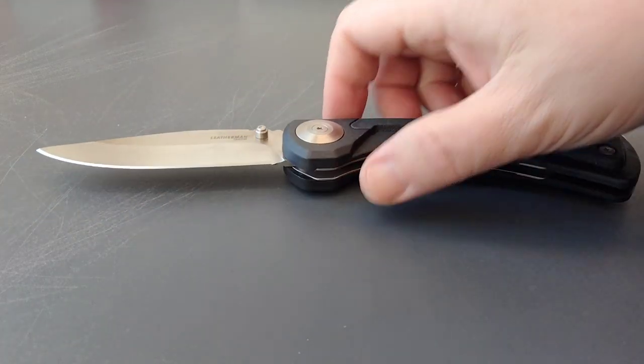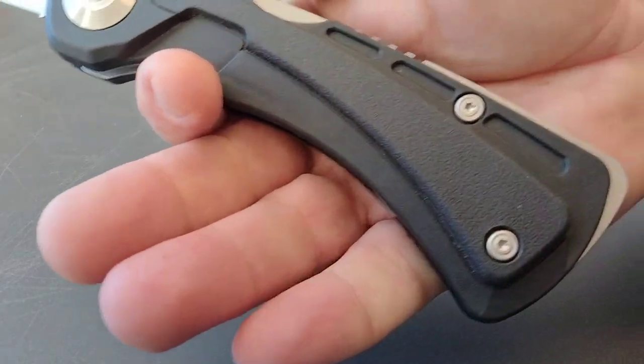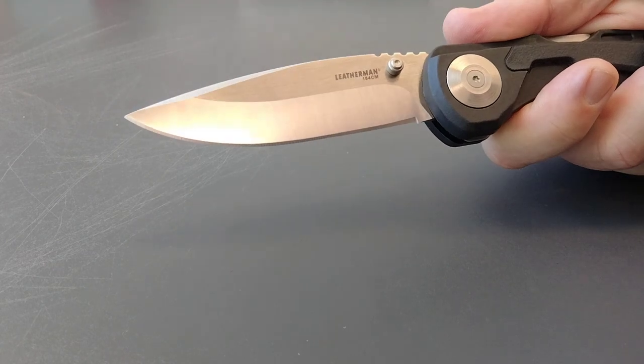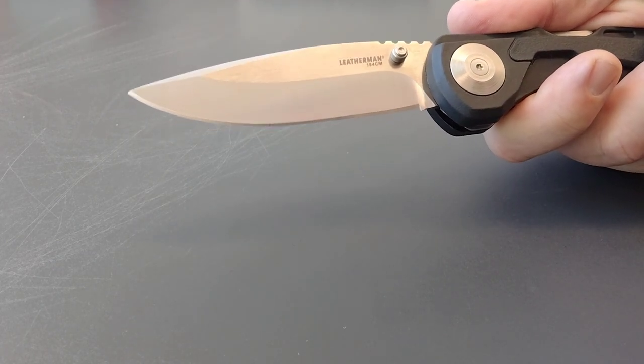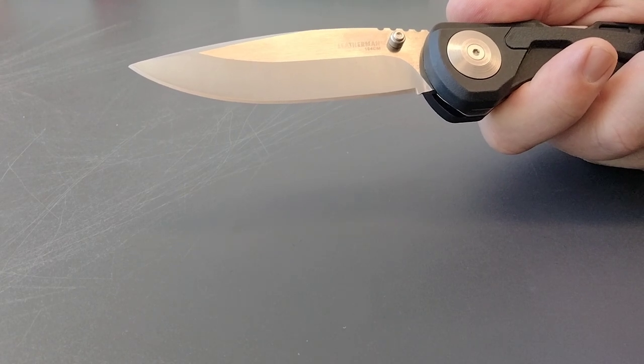I wasn't really excited about it because the handle is pretty big, but I saw Leatherman on it. The price was crazy — they had it at retail for $45, and you know what 30% off of that is.